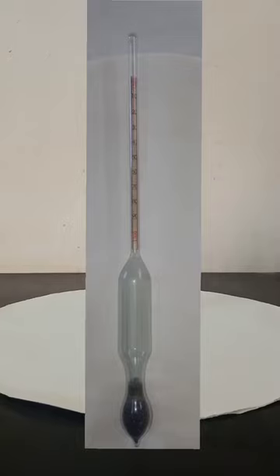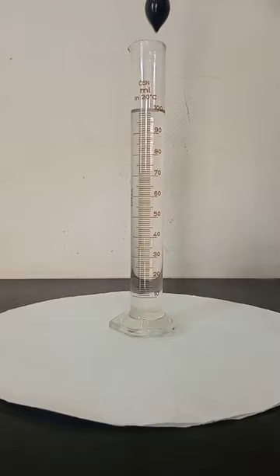A hydrometer is an instrument used to determine specific gravity. It operates based on the Archimedes principle that a solid body displaces its own weight within a liquid in which it floats.